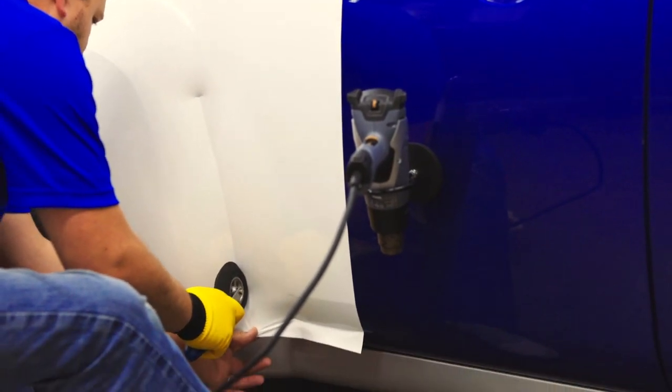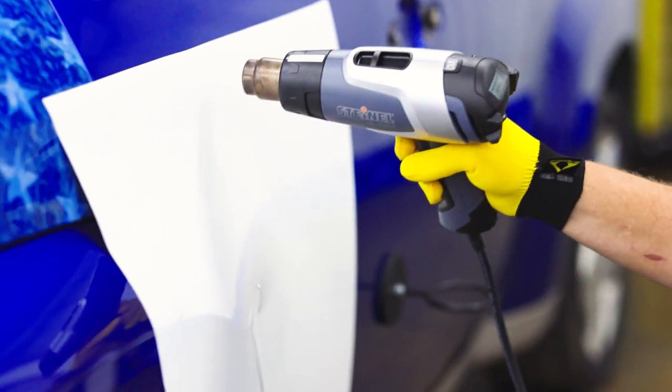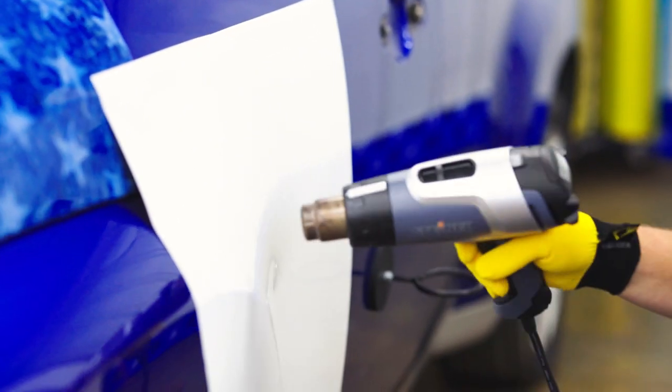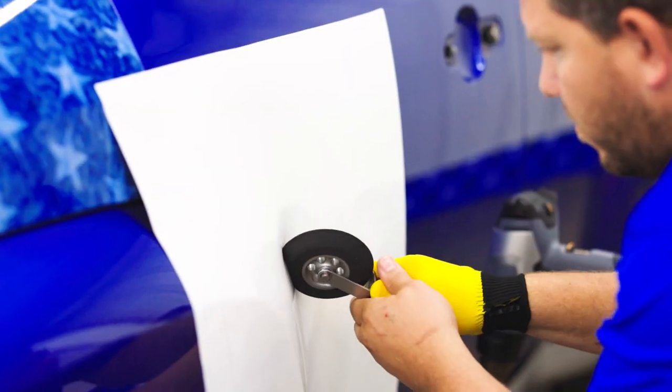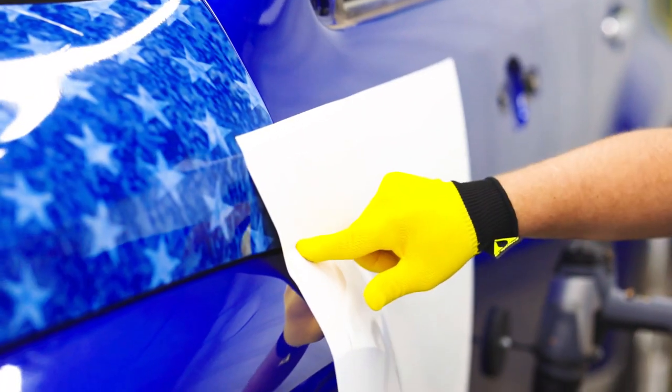This tool is ideal for the initial application of wide and tight channels. The handled roller helps to conform heated film into channels found on many vehicle bodies such as the Transit and Sprinter van. This is a staple in any installer's toolbox.